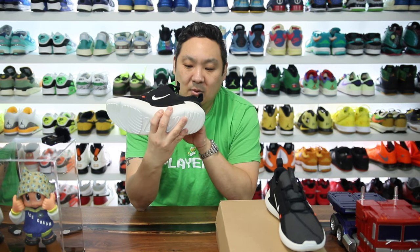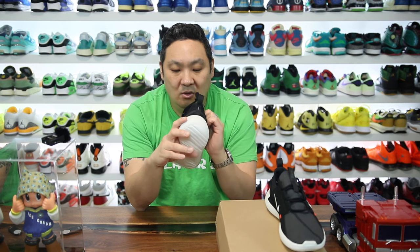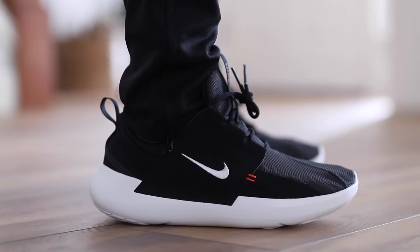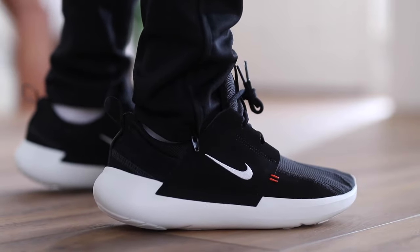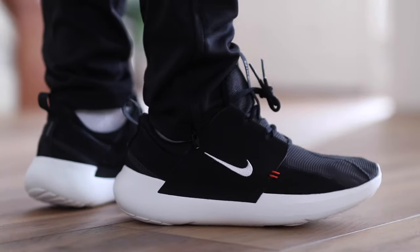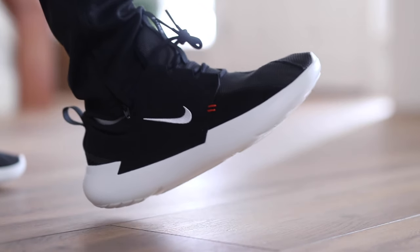They don't really have a removable insole, which was the number one thing Roshis had — that really cool removable insole. When I try to pull it up here, it looks like I'm ripping the bottom, so I'm going to leave that down. As for sizing, I would say these do fit a little bit snug. Nike's website does say they fit snug, and I didn't realize that until after I already bought them in my true size — a 9.5. I would go up personally a half size, especially for wide-footer gang like myself.